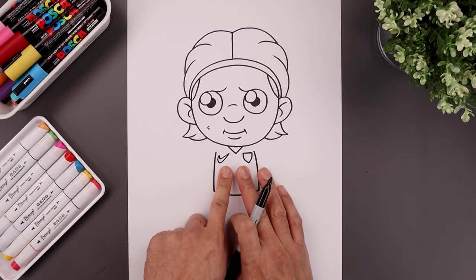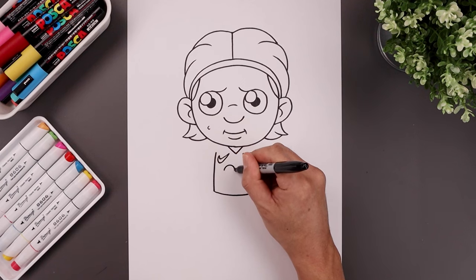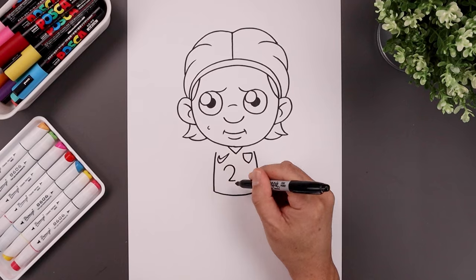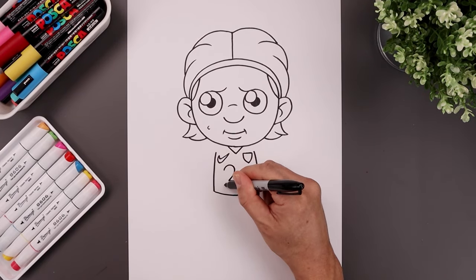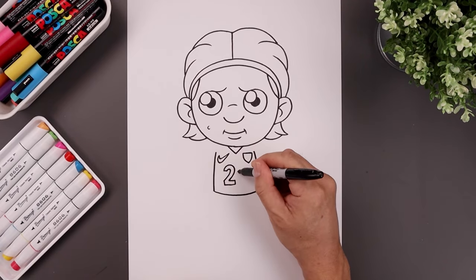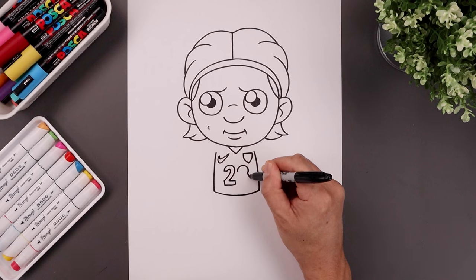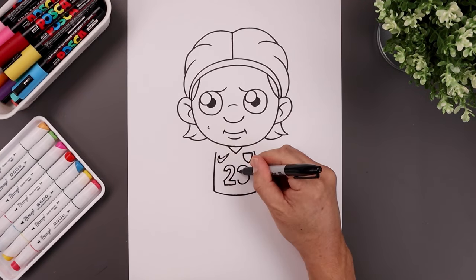Now we want to add the number 23 in the center of the body. Let's start with the two on the outside, trace this around, and then down towards the bottom, and pull that in. Now we're just going to trace out the left side. Let's move over and draw the number three — starting on the inside, going all the way around the outside, and then trace the inside edge.